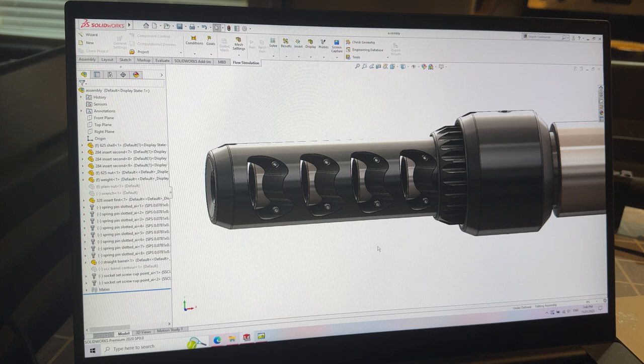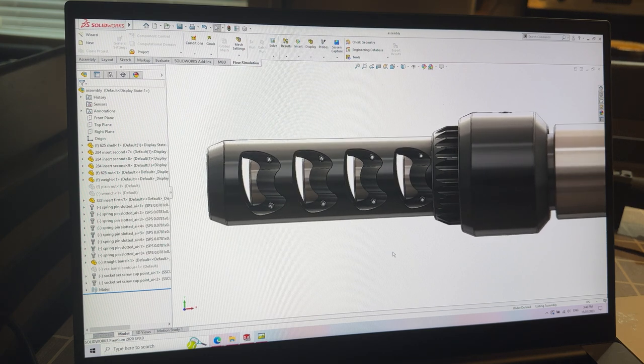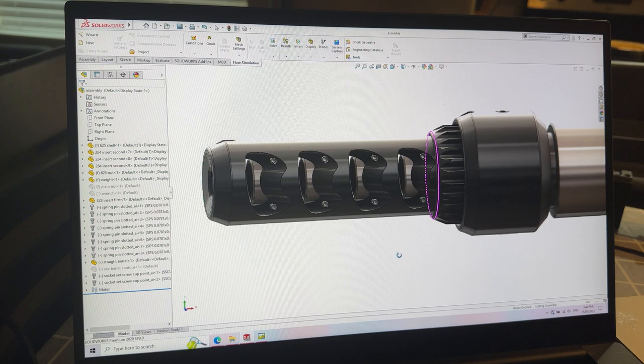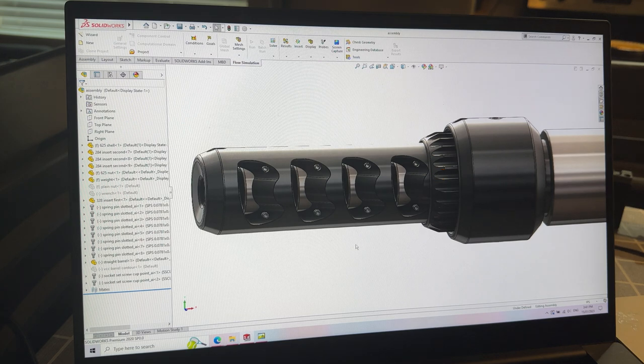I wanted to do a quick video on what makes the TAMB so special and why it is leading the industry in recoil reduction, and why it kind of has to, just based on the design and the internal geometry of the brake, so you guys can understand what the TAMB is doing and what separates it from other products on the market.